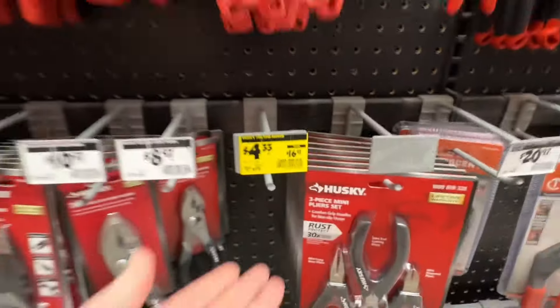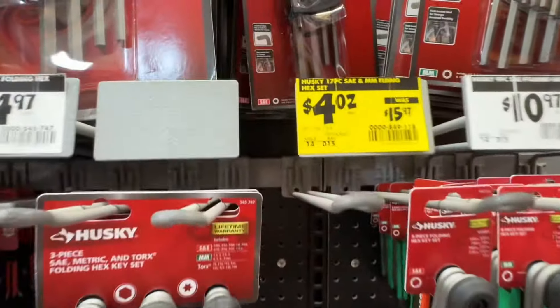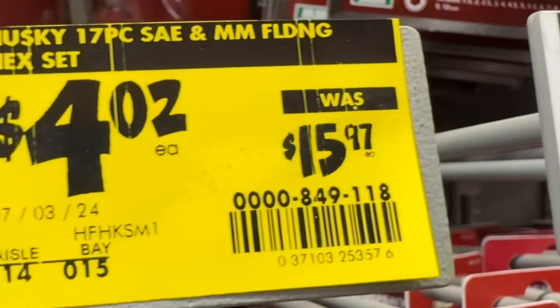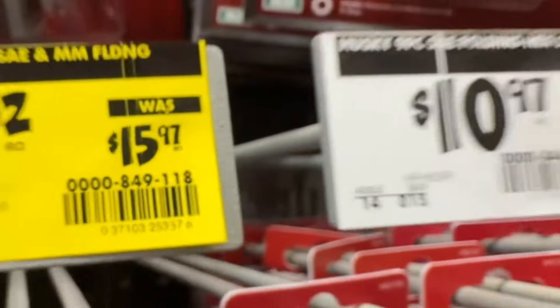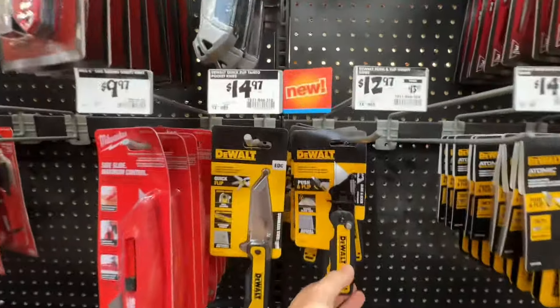All gone here, but that doesn't mean I can't share it — you may have it at your location. Another deal: the Husky 17-piece standard and metric folding hex set, $4.02 down from $15.97. If you can find it at your location, take advantage of that deal.